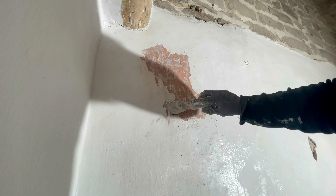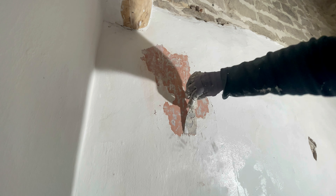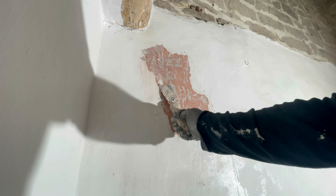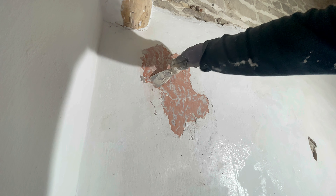Ya lo veis: vuelve a saltar toda la pintura. ¿Será por el frío? ¿O será porque he puesto la otra capa de pintura y masilla? Este es el panorama. Os acordáis que había pasado la rasqueta y había lijado todas las paredes, ¿no? Pues esta habitación la tiene tomada conmigo. Si sale todo.